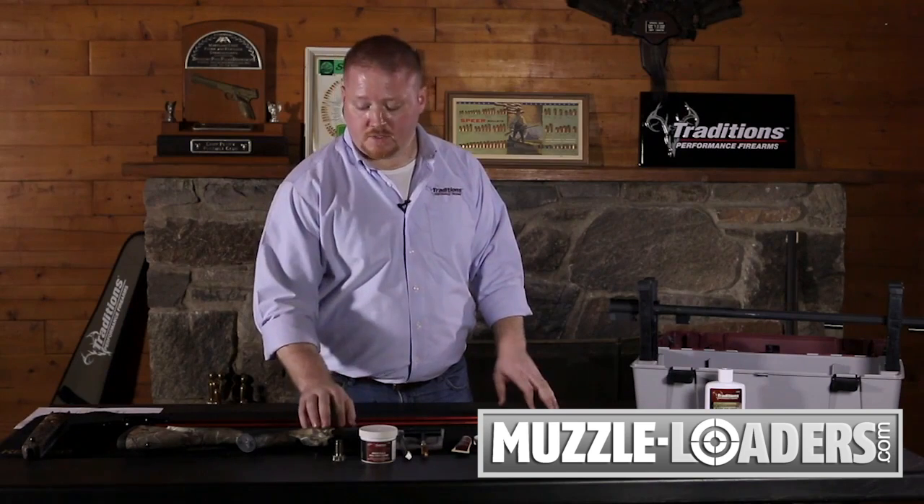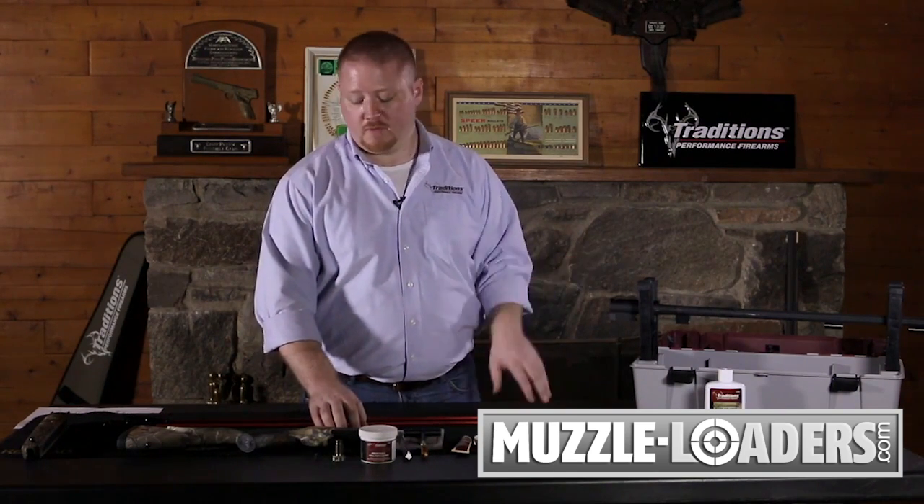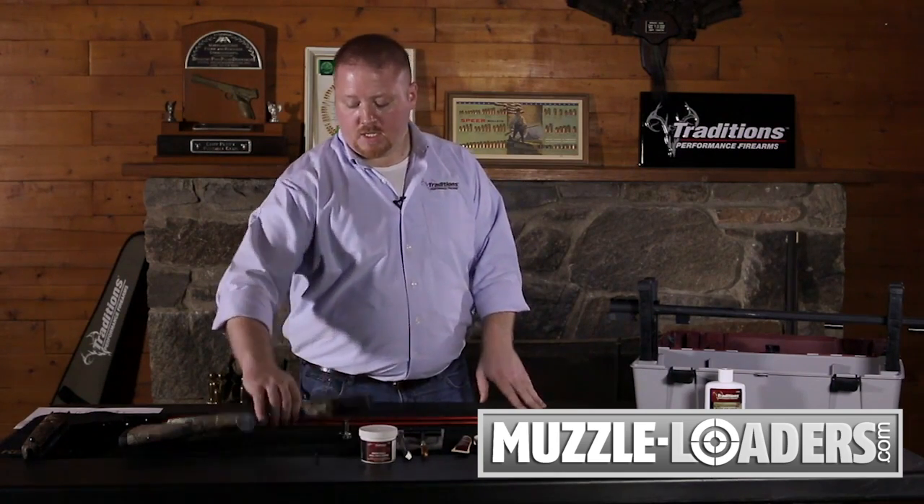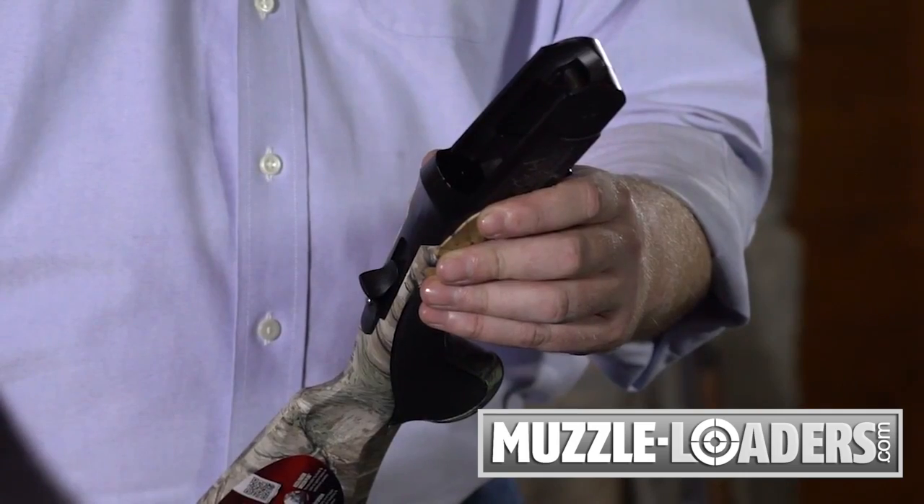Moving on to the next step of cleaning your frame and your small components. Usually the top two places to acquire fouling in a muzzleloader, apart from the barrel, are going to be on your breech plug and on the surface of the firing pin on the breech face.